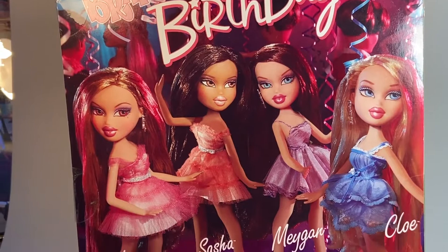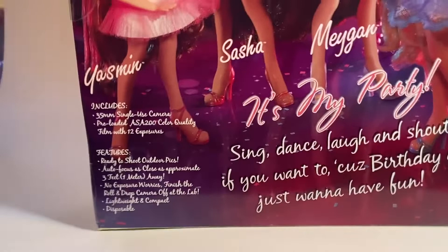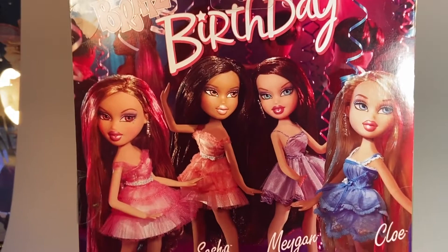It says 'It's my party — sing, dance, laugh, and shout if you want to, because birthday girls just want to have fun.' Then it talks about the camera and some of its features, if you want to pause and read about that. It's like a 13, almost 14-year-old camera at this point. Let's get Sasha out of the box for a more in-depth look at the doll.